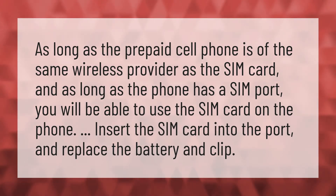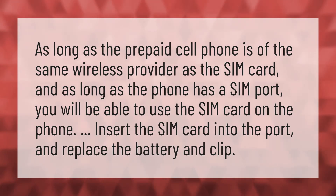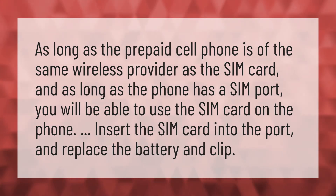As long as the prepaid cell phone is of the same wireless provider as the SIM card, and as long as the phone has a SIM port, you will be able to use the SIM card on the phone. Insert the SIM card into the port and replace the battery and clip.